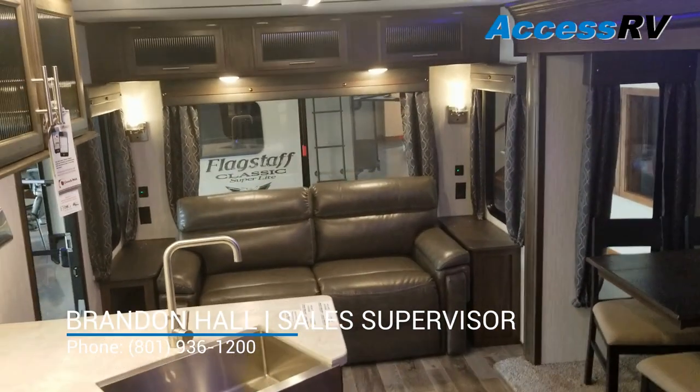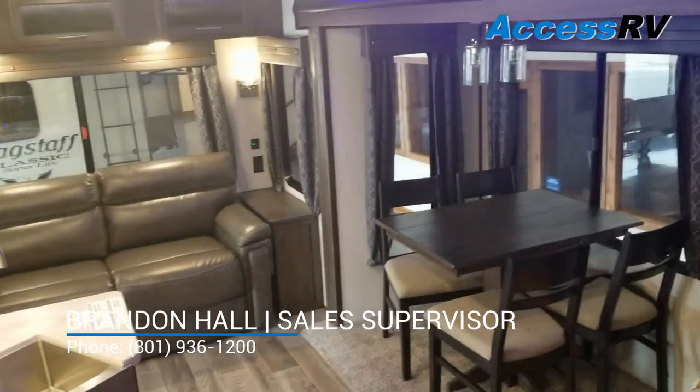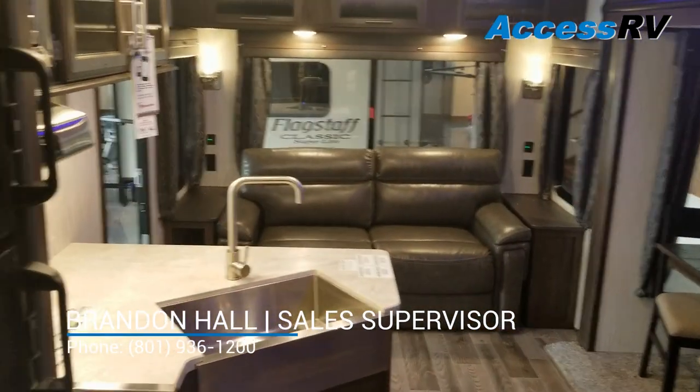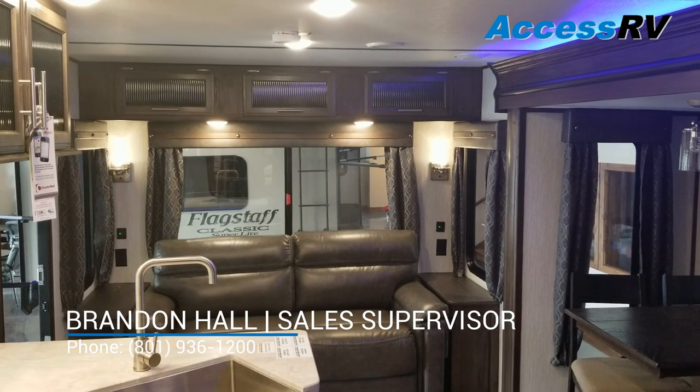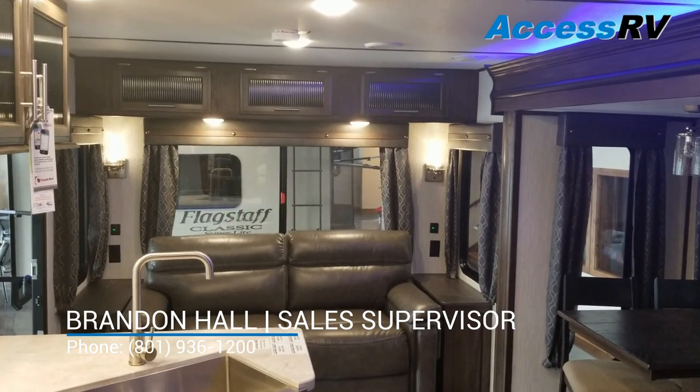If you have any other questions about this model or any of the other Alpha Wolf floor plans, don't hesitate to give us a call. We appreciate your time and watching our videos.